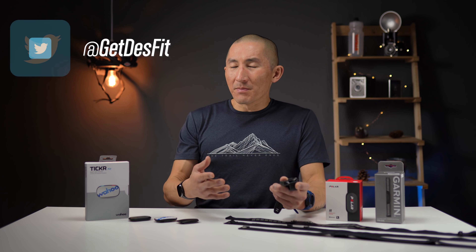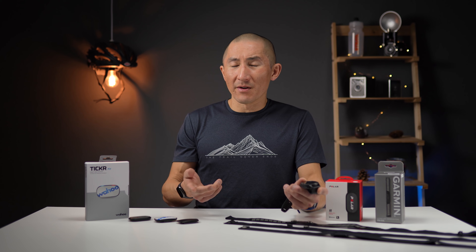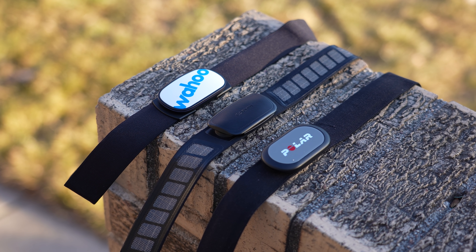How's it going folks, I'm Dez with Dezfit and today we're going to be talking about external chest heart rate monitors. Wrist-based heart rate sensors are getting better and better, but they still aren't perfect and there are simply some activities that can throw off any wrist-based heart rate sensor — like weight training, high intensity interval training, as well as mountain biking. If you truly want to collect the most accurate heart rate data, a chest heart rate strap is going to be your best bet.